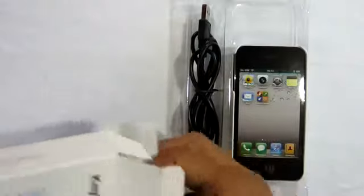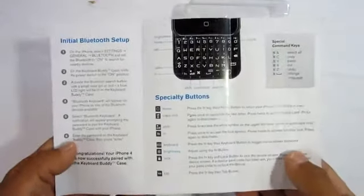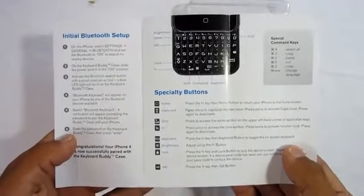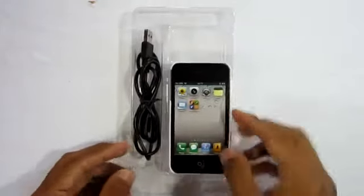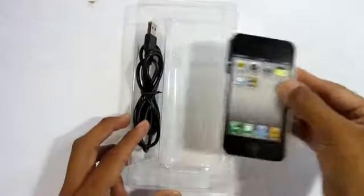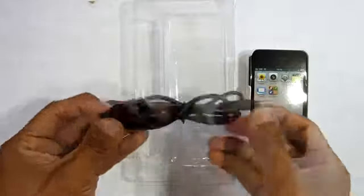Now let's get into the product itself and see what comes inside the box. The first thing you get is a micro USB to charge the keyboard, and of course the keyboard itself. It also comes with a quick instruction manual telling you about the keyboard, which is always handy.